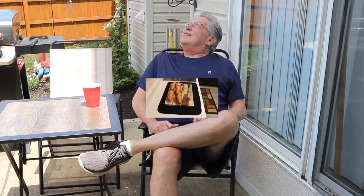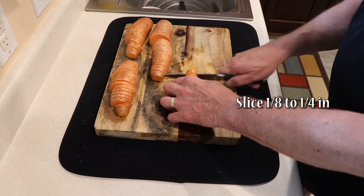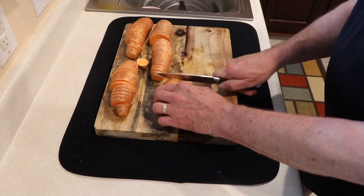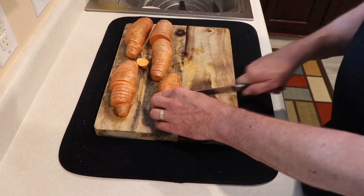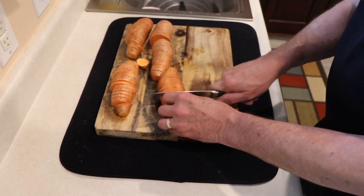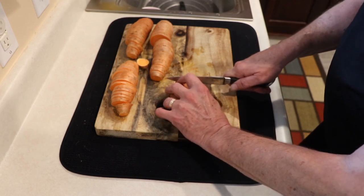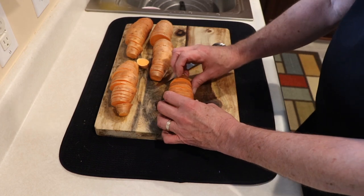First, we have to slice the sweet potatoes. What we're going to do is cut them about three quarters of the way down so that they'll fan out, about an eighth of an inch across or so. I cut all the way through, but that's all right — you'll just stick it back together, put it in the pan, put it in the smoker, and let them rip. The ingredients and the smoke will get in there, which is what you really want.